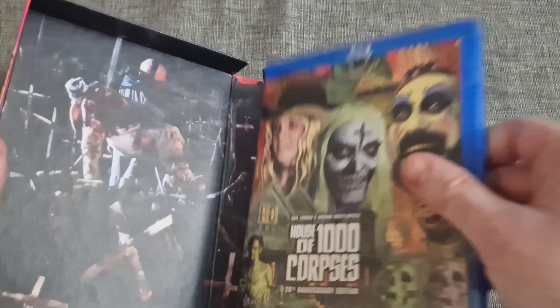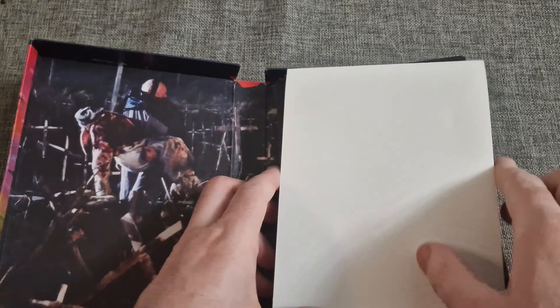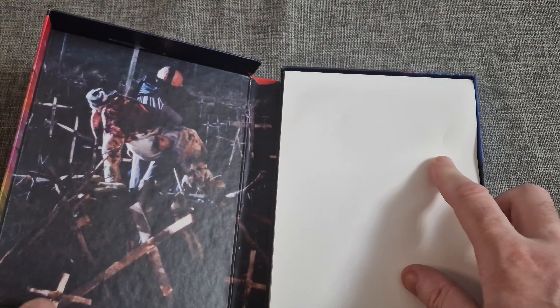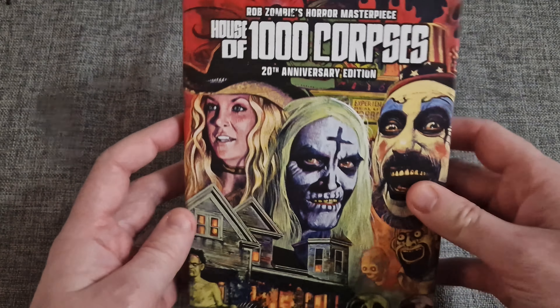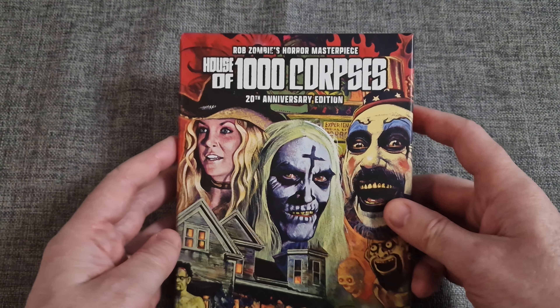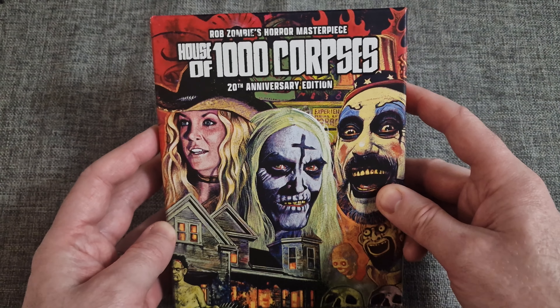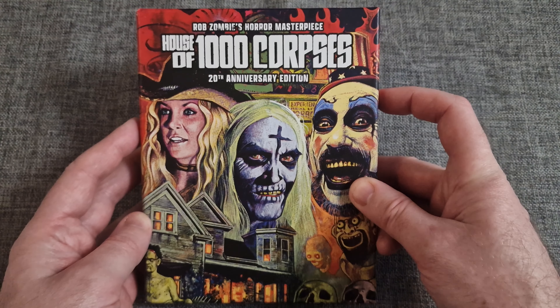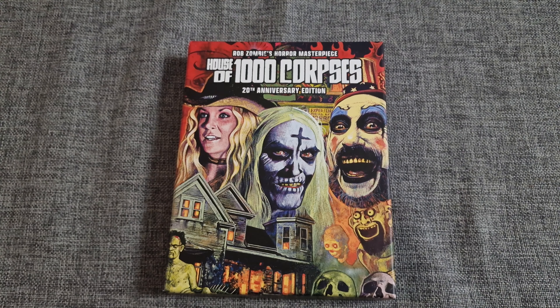Overall, this is a stunning package and highly recommended if you love this film. It's a brilliant film — definitely up there with Rob Zombie's best. I would say probably followed by The Devil's Rejects. Great package — that's the end of the unboxing.